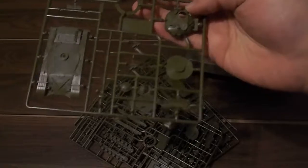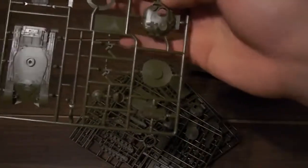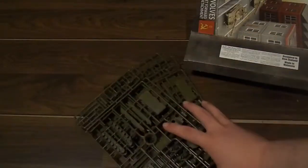You've got a pretty standard sprue here - side skirts, everything you need, really nicely cast. I've been building a lot of Plastic Soldier Company T-55s, and the Battlefront quality is just there. I do recommend the Plastic Soldier Company T-55s, by the way - they're so much cheaper, but they are a bit of a pain.